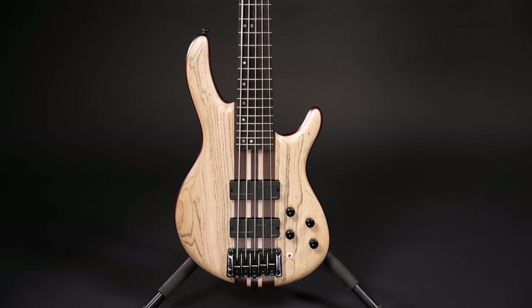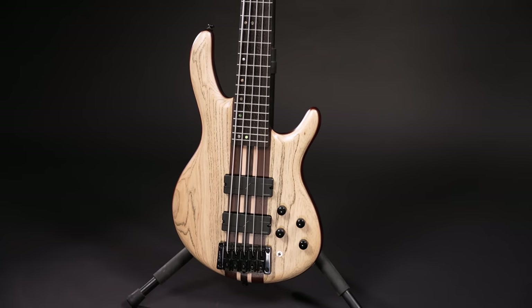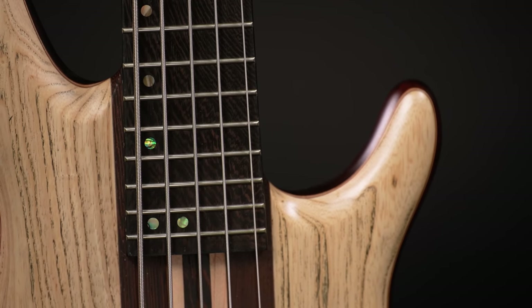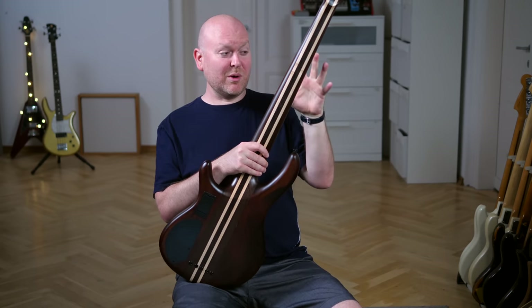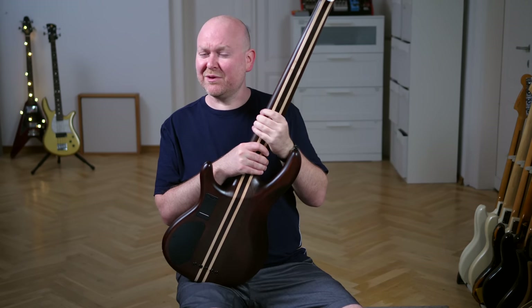The body wings have a mahogany back and this beautiful, slightly greyish dyed ash top. The fretboard is Panga Panga as well and comes with 24 frets and a 34-inch scale. The neck is nice and flat, super comfortable, and I think it doesn't get much better if you like slim necks.